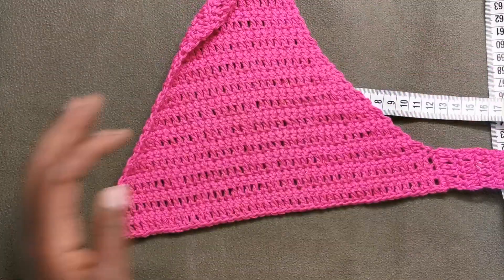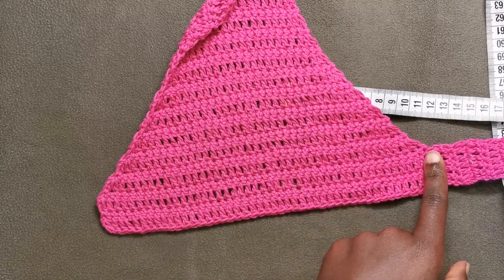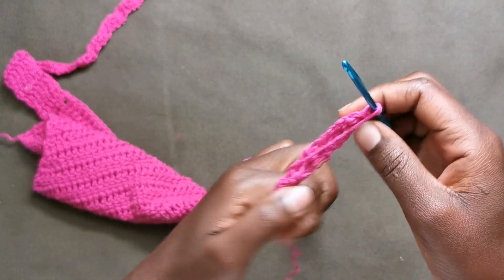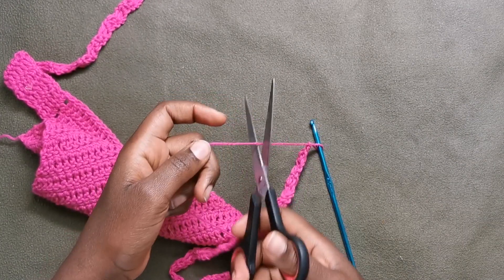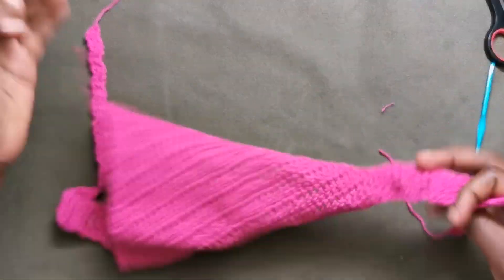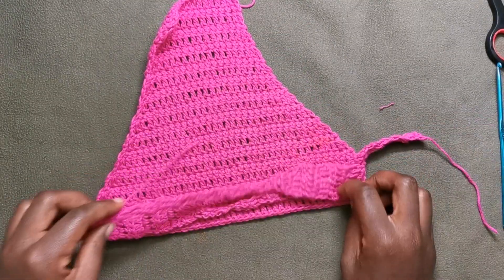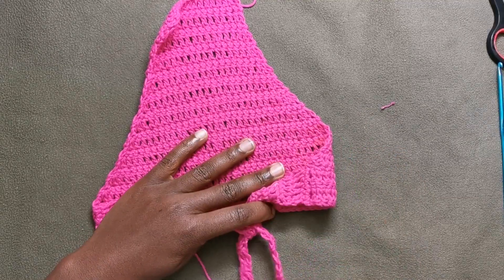The next thing is we are going to repeat the same thing as we did on the other side — making another strap, the second strap. Now I'm at the end of our second strap. I'm just going to chain one and then cut the yarn and weave in that later. This is how our top is looking like at this moment — these straps are going to tie here at the back.